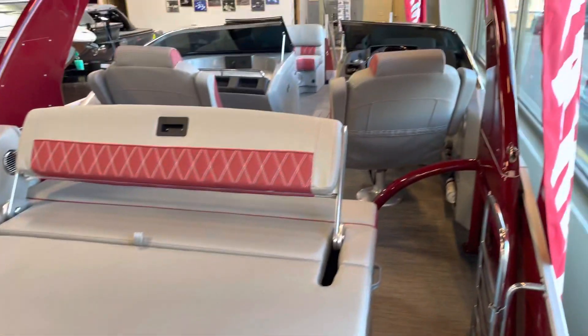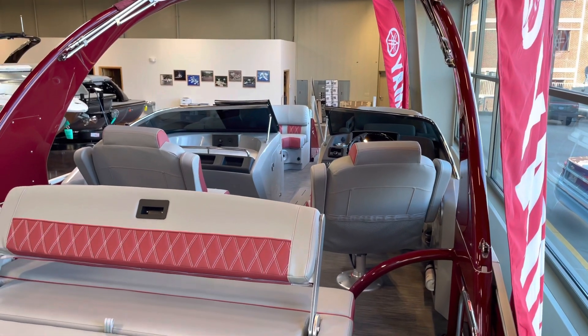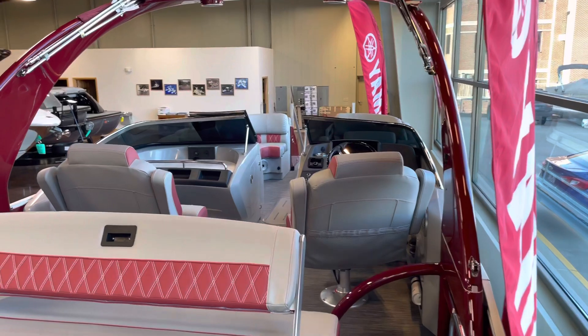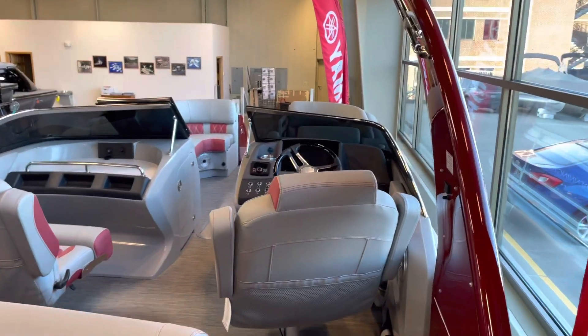Once again, this is a Q25 swing back with the windshield and the arch in Rosa Red. If you have any questions or you want to hear more about this boat, give us a call here at Kelly Sport. Thanks!